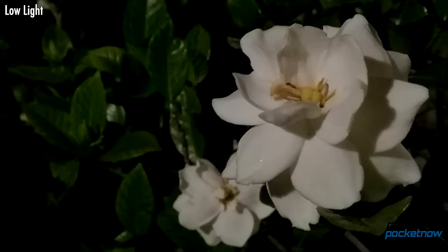Looking at a little white flower lit by a porch lamp, the P9 ignores the yellow tone of the porch light to deliver accurate white for the flower. And lastly, a flower in almost no light — even with laser focusing, the P9 couldn't quite grab focus on this subject, and it's one of the few areas where this camera falls behind some competitors.